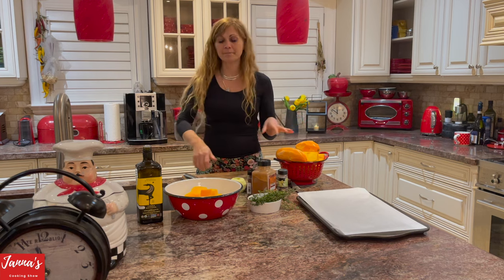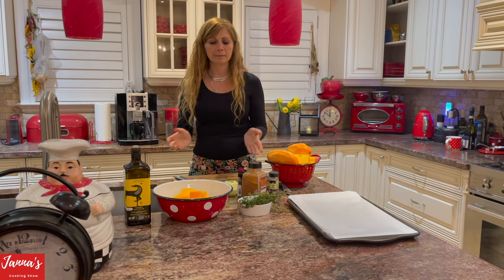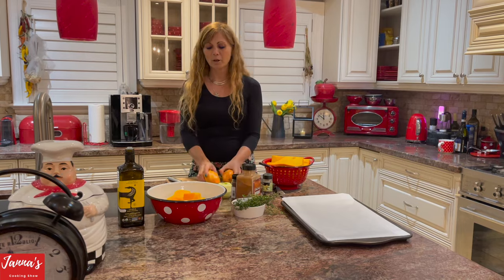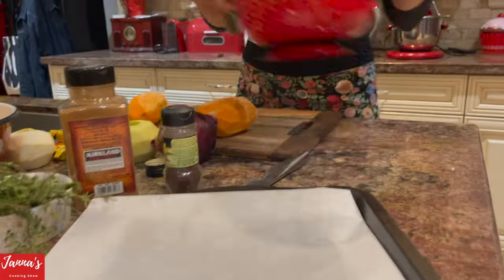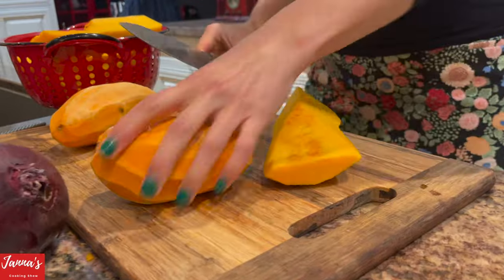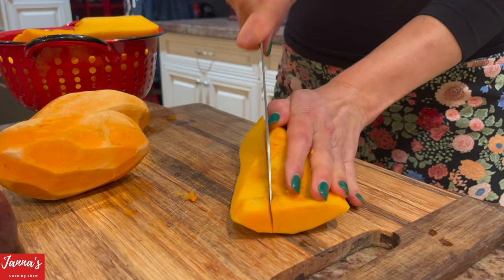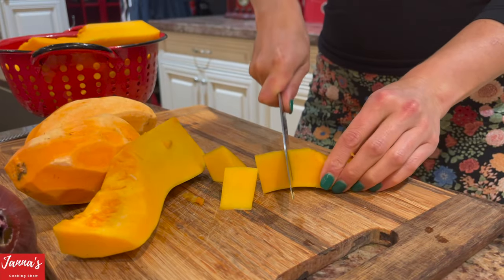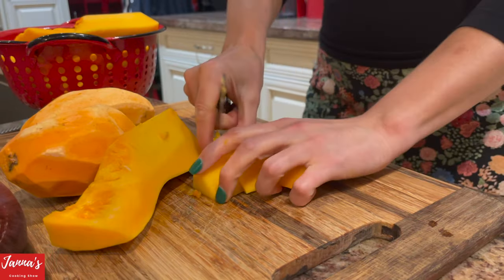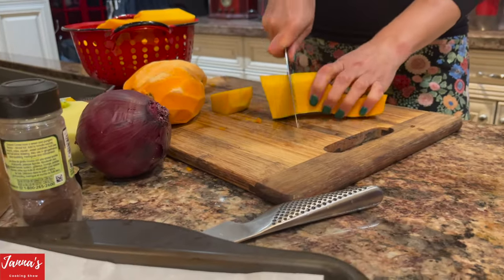I've already peeled the two butternut squash, three apples, onion, and two sweet potatoes. Now let's start. We're going to roast everything. With the butternut squash, peel it off, get rid of the seeds, and cut it into chunks — it's very hard to cut, so just pieces like this. We'll put them on the tray and roast for 20 to 25 minutes.